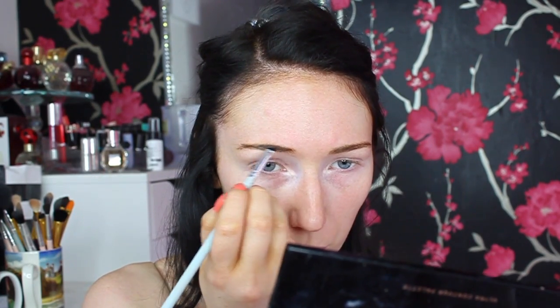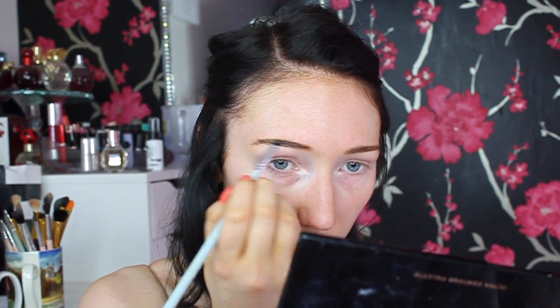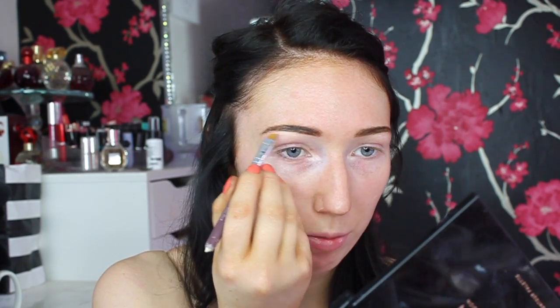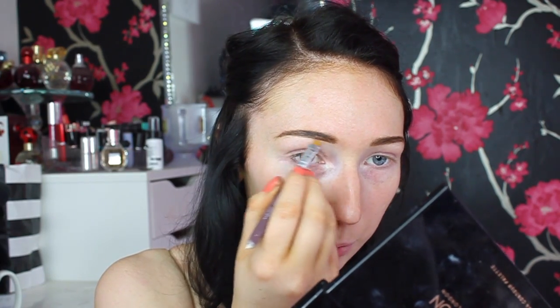Next I'm doing my eyebrows using my NYX Tame Frame Tinted Brow Pomade in the shade Espresso and the Modico More Brows in shade Medium Dark. I'm basically following where my eyebrows are and making them a little bit thicker, doing the line at the top first. Then I'm taking my Maybelline Fit Me Concealer to outline my eyebrows to tame them and add a bit more shape.